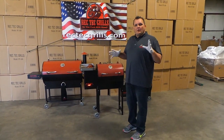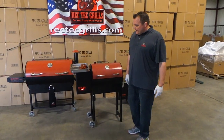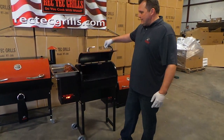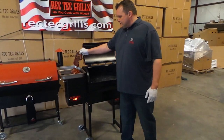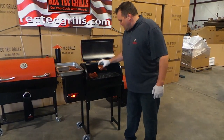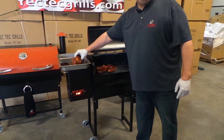Hey guys, Ray Conner for RecTech Grills. Wanted to show you a quick steak video with the RecTech Mini. The RecTech Mini is running at 576 right now. We got six ribeyes, just marinated them in a little teriyaki.